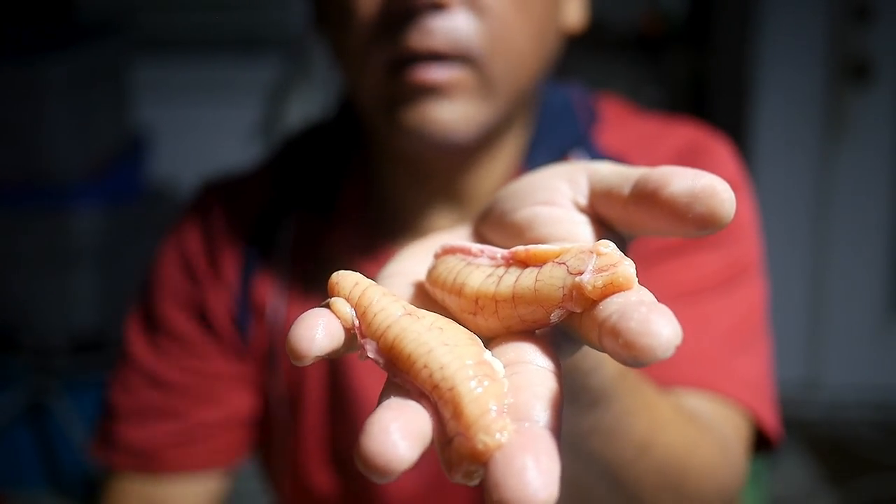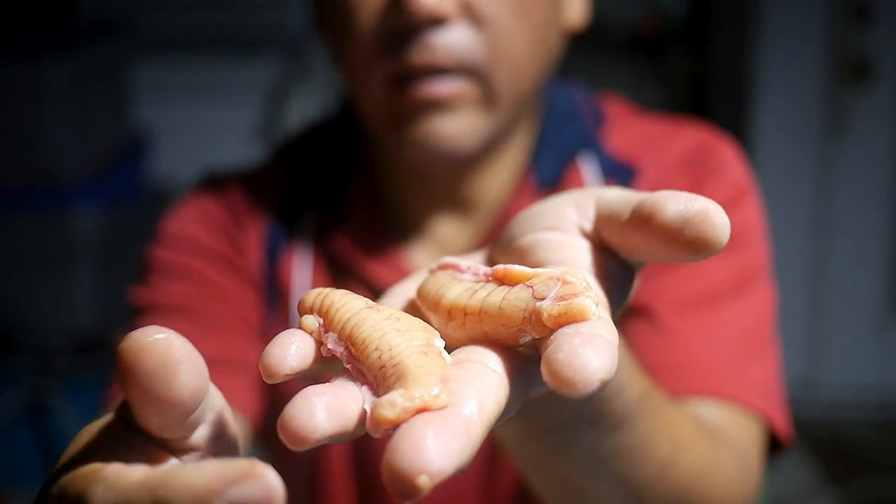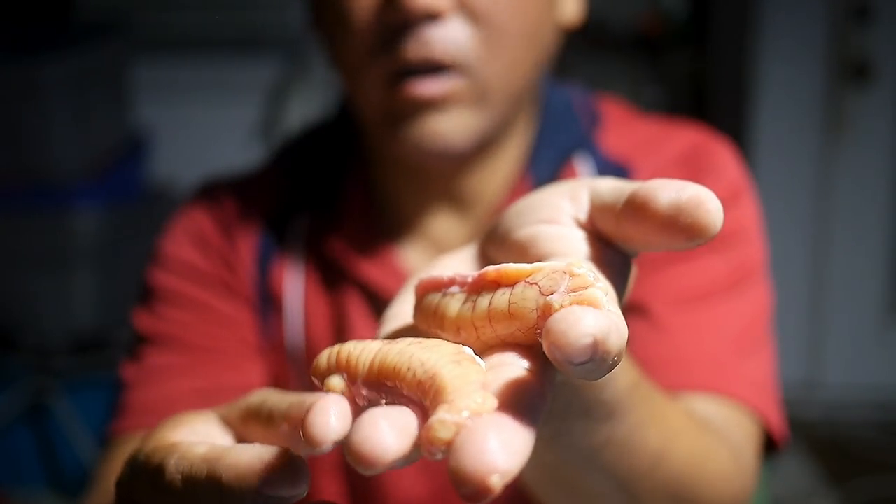So this one was a female and this is the roe. It's got two chunks there.